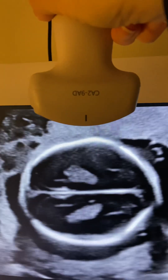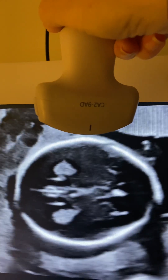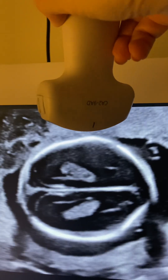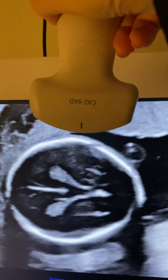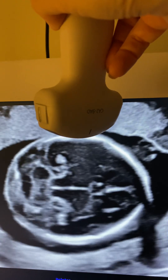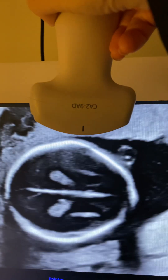I've got my probe at the top and you're going to twist. All you're doing is a tiny twist to get your posterior fossa orbits — it's about maybe a 45-degree twist. Super easy.